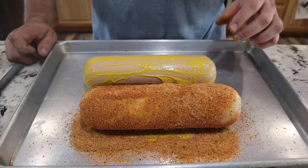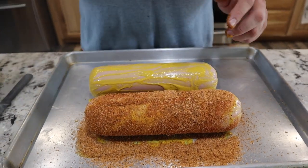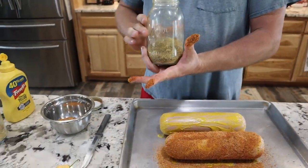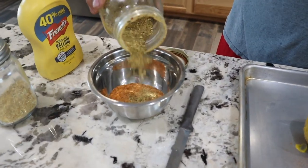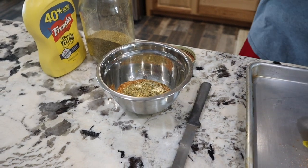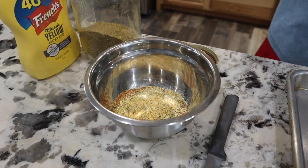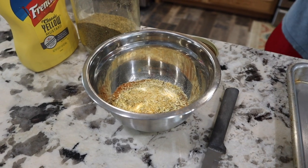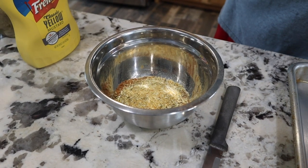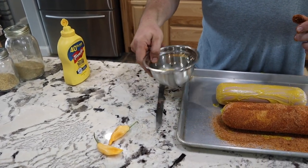Now to this rub I'm going to add some jalapeño flakes and some of the sugar rush peach pepper flakes. We grow all those peppers here in our garden, then dehydrate them, put them in a blender, and make our own pepper flakes. Let me get this mixed up.